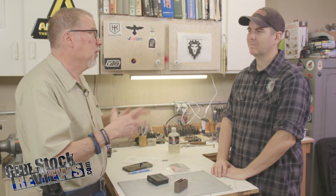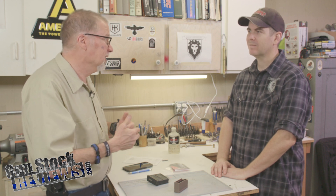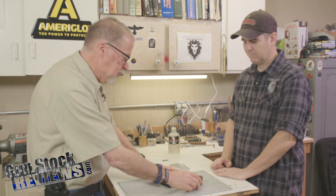Oh, the wrong Loctite — putting red when you're supposed to use blue or vice versa, stuff will come off. No bueno. Let's go ahead and do this real quick and show people how easy it is.